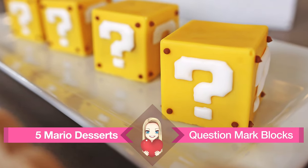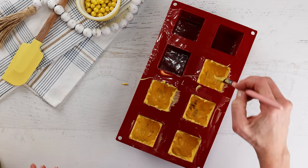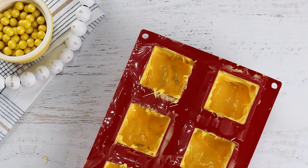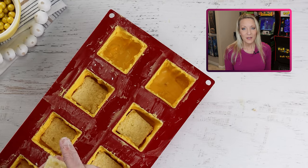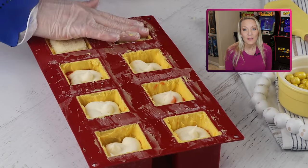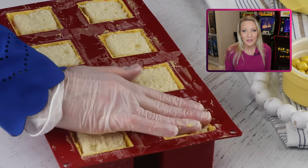Let's move on to the Super Mario question mark blocks. The trick to getting perfect blocks is a silicone mold. I'm brushing melted yellow candy melts into each square of the mold, using a flat brush to get the candy all the way up to the top, then popping it into the freezer to set up. I apply another thin coat to make sure everything is covered. You can fill them with whatever you like — I went with cake, strawberry preserves, and cream cheese frosting, but I also made a batch filled with Rice Krispie Treats, which were easier to work with and didn't need refrigerating. I think Rice Krispies are the way to go.